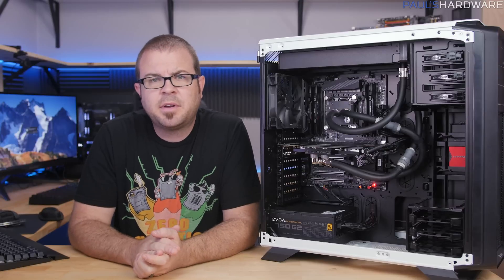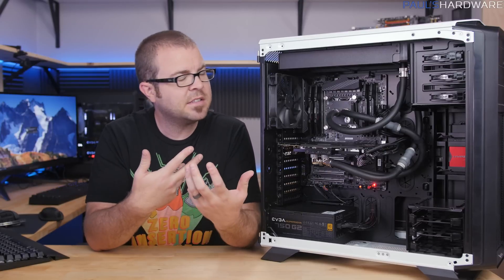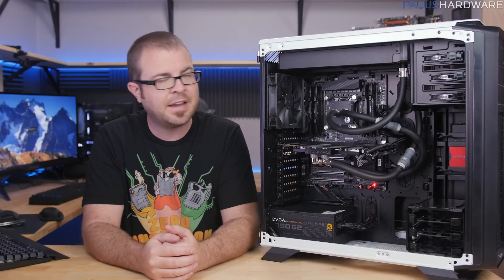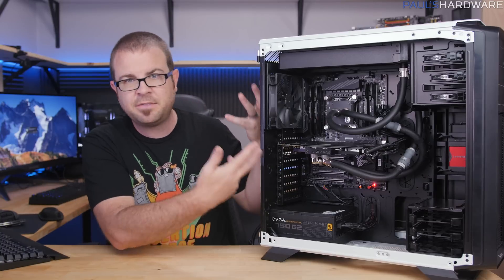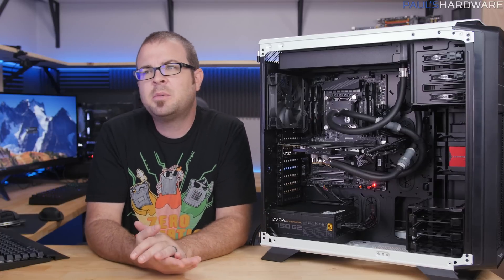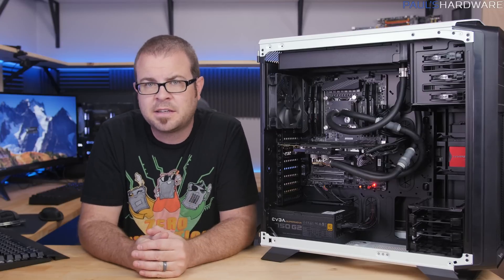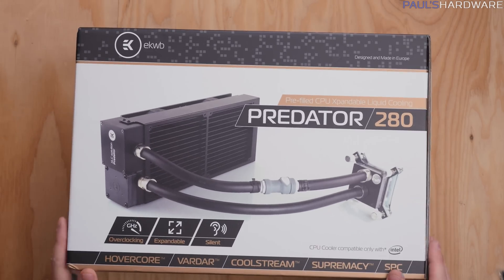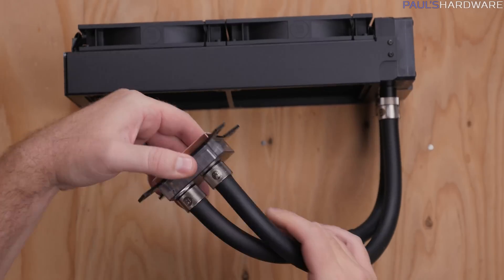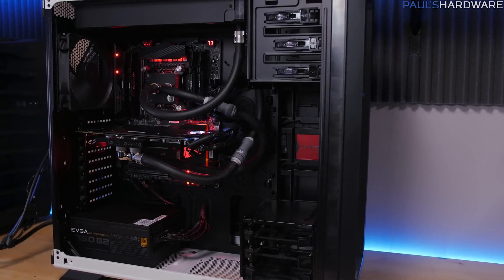The EK Predator XLC 280 has done a great job getting things cooler and quieter while giving me the opportunity to install what is effectively a full custom loop without having to handle some of the more difficult aspects. It's also expandable, which I really like. On the plus side: it is definitely cheaper than investing in a full custom loop, it uses all standardized EK high-quality parts with G1/4 fittings, and it has great performance from what I've seen today.